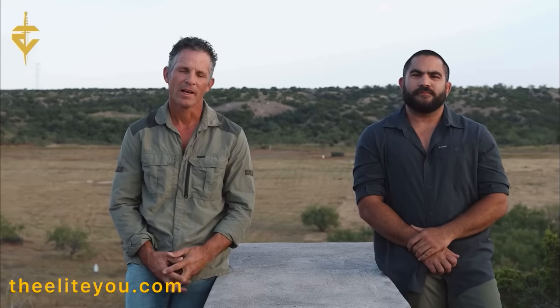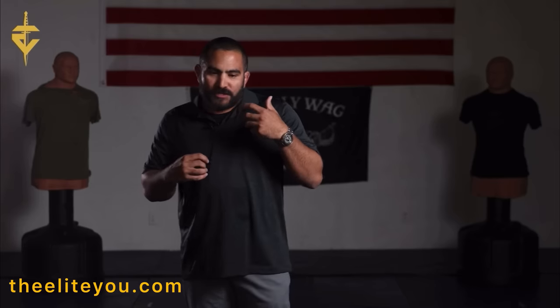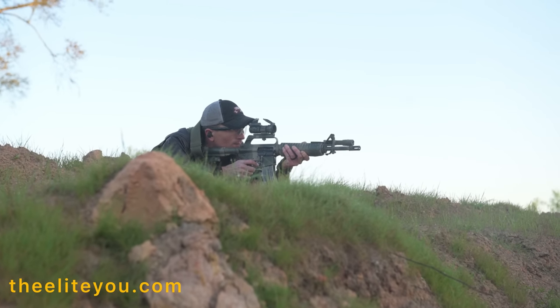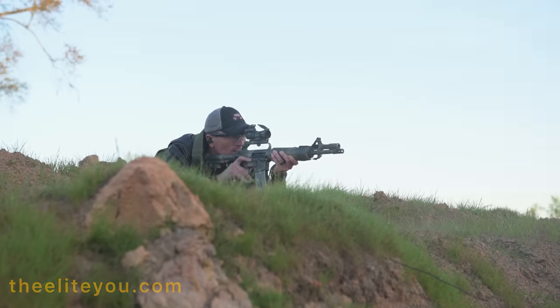The instructors include Jack, a former Ranger Battalion guy — which I love to see. He was also SF but we all know what really matters. The other instructor is Mike, a 5th degree BJJ black belt who brings his expertise to the combatives portions of the training. So you're really getting a broad spectrum of skills. Go check them out, the link's in the description and big thank you to them for supporting this channel.